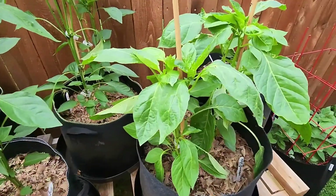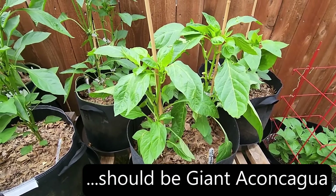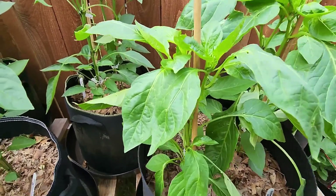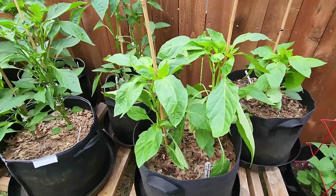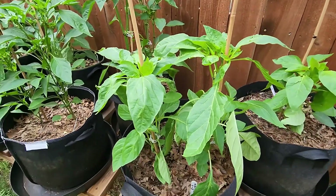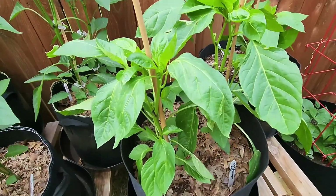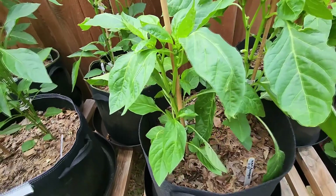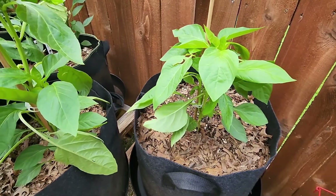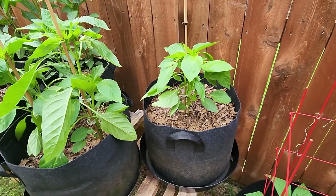And this is the giant Ancagua. These have not been topped — there are two plants in here and they're looking pretty good. I'm interested to see how big these peppers develop since they're supposed to be a pretty good sized sweet pepper. There are some buds and flowers I can see in there. The one behind it was topped and it's quite a bit smaller.